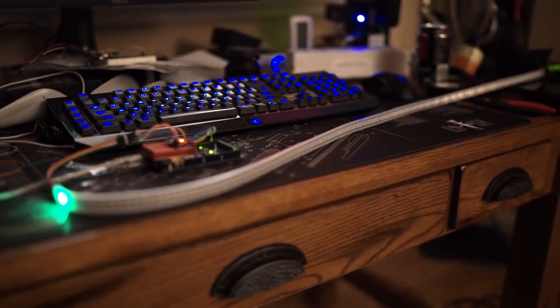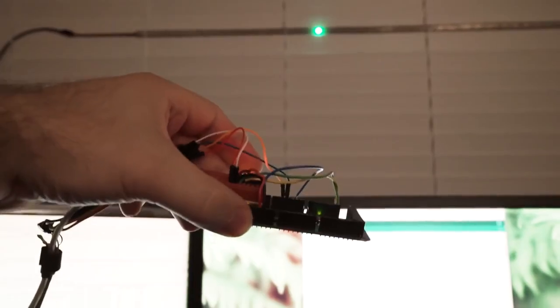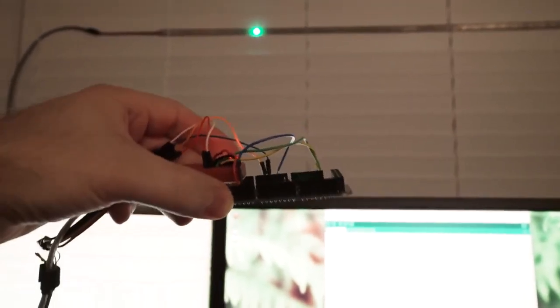I moved the LED strip to the blinds above my desk to make it easier to look at while programming. To test the code I had to physically pick up and tilt the Arduino, which wasn't ideal, but it did allow me to get straight into the code rather quickly.